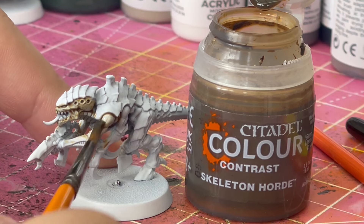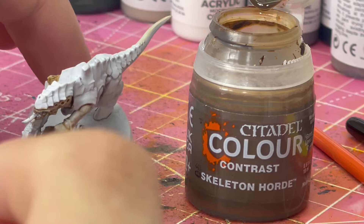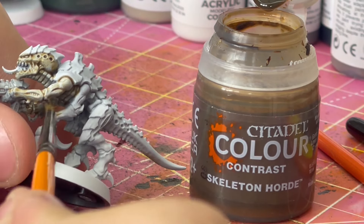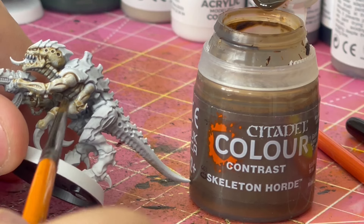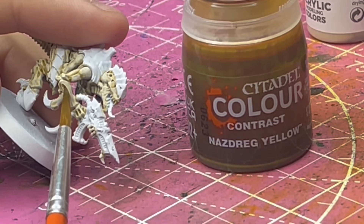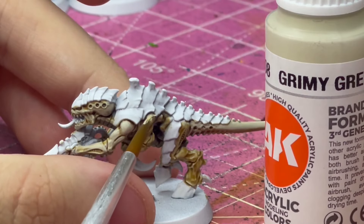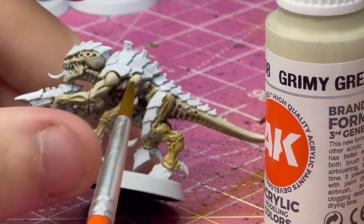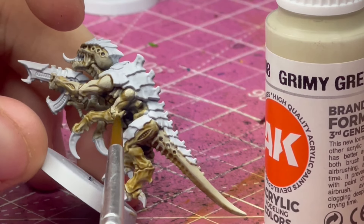I started off by just slapping a sort of tan contrast paint over the whole thing, or just where the body is — not the carapace stuff. Now usually I don't like using contrast paints because I feel like I have a lack of control over them and they go everywhere and stain. But I found if I just use a regular paint to highlight over that, it's not too bad, and it's really good for getting a nice base coat down if you don't want anything too opaque.